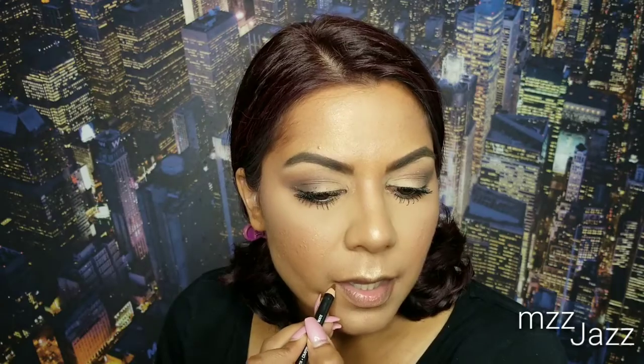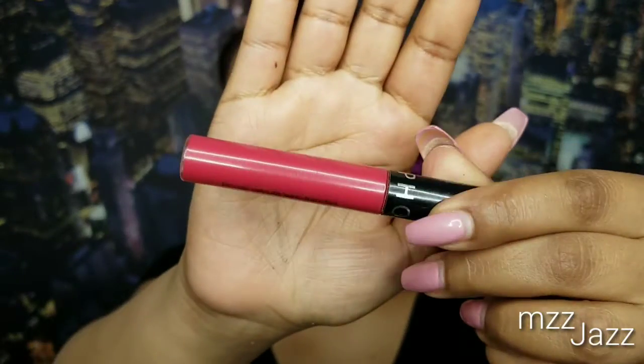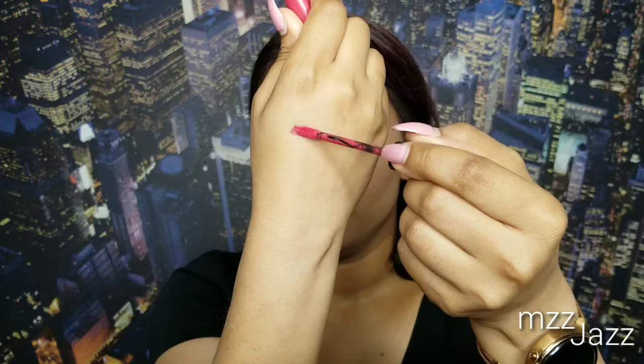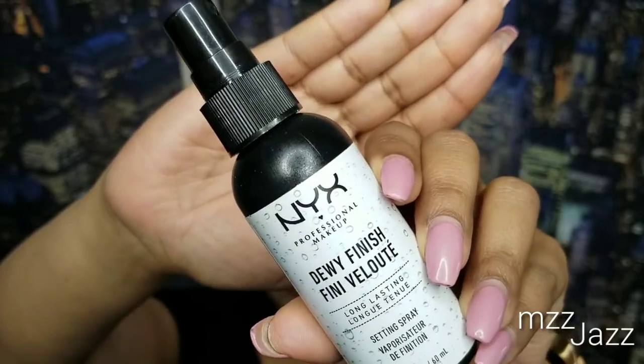On the lips, I used my NYX Lip Suede liner in the shade Cold Brew — I'm obsessed with this shade and use it on a daily basis. This fun bold color that brings a pop to the overall look is by Sephora — it's a lip stain in number zero three. To set the face, I'm using this NYX Dewy Setting Mist, spraying it all over and fanning it to set.